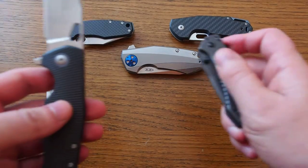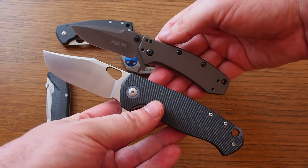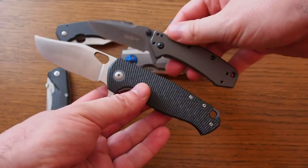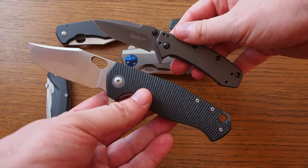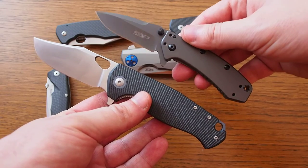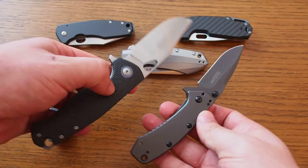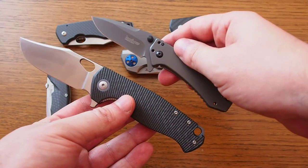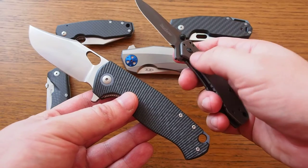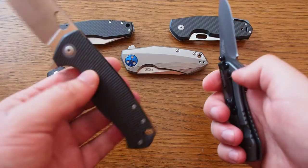For comparison, here is the Kershaw Cryo, which is a totally different beast. The GM2 is obviously a lot bigger, but the Cryo is actually a little bit heavier. This just shows you how important the material can be — the Cryo has a steel framelock, while the GM2 is full carbon fiber with hardly any liners.